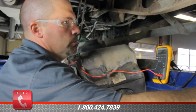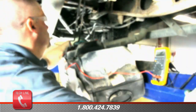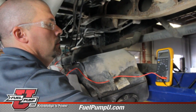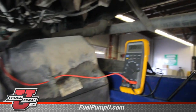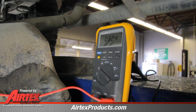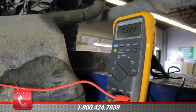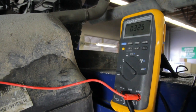We could even start the vehicle at this point and monitor that to see if the resistance changes. As you can see, we've got a maximum of 0.323, 0.324. That's very good. The negative side of this system has a very low resistance.